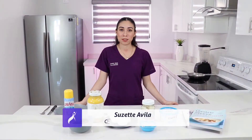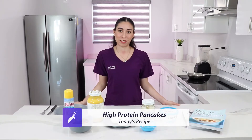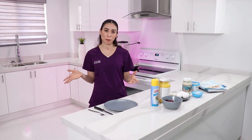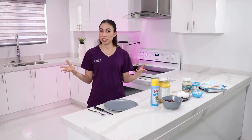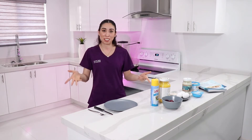Hi everybody, my name is Lucette and I'm your nutritionist from C.E.R. Bariatrics. Today we're making a delicious breakfast: high protein pancakes. This is a great option to add some sweetness to your menu without too many carbs, and it's made with very simple ingredients that you may already have in your refrigerator. So let's begin!